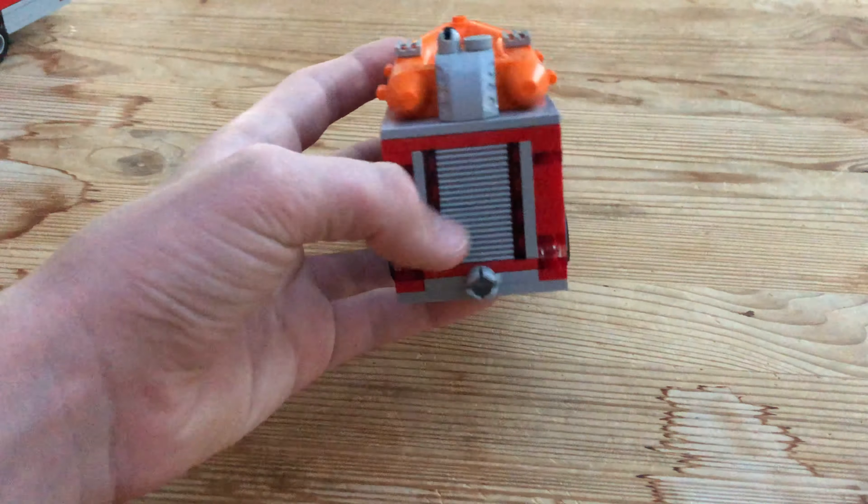The Zodiac up here is pretty simple — just a little custom motor, and that's it. Fits right up there on the jumper.